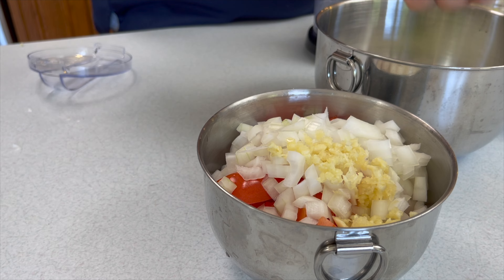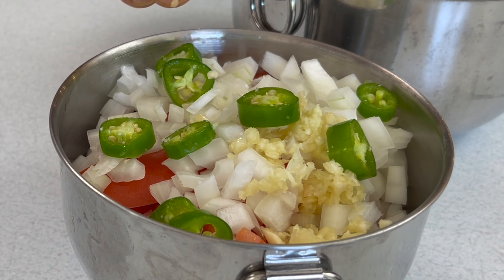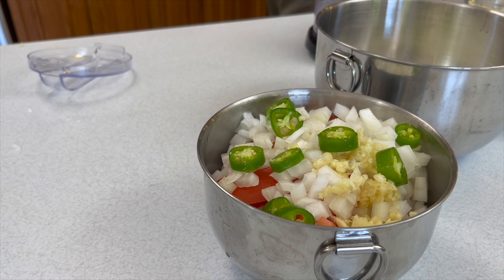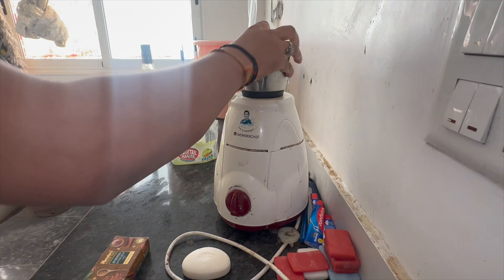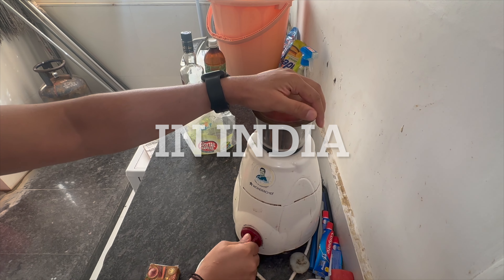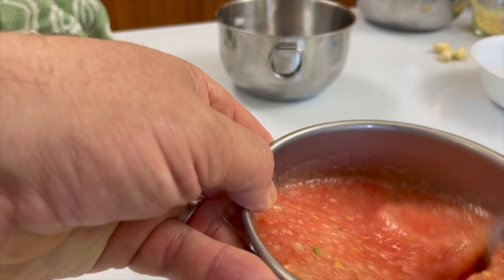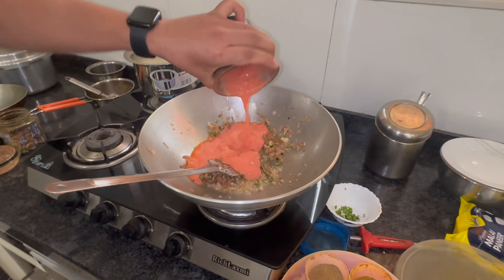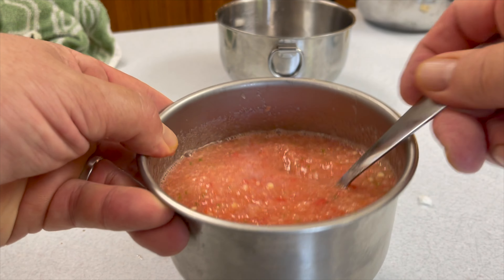There's one particular bowl in your setup you want to pay close attention to — your tomato puree. Throw a little bit of set-aside garlic, ginger, peppers, tomatoes, and onions into that, and you're going to want to puree that down into a smooth mix. That helps your cooking time and process, as well as gives you a smoother, creamier gravy when you go to serve this.